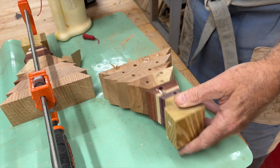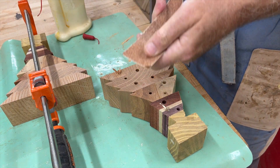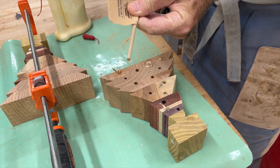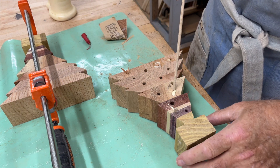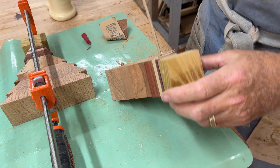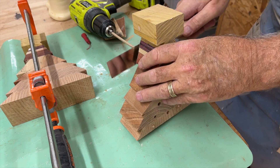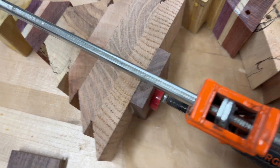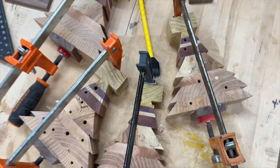Part of the issue on some of these is that the dowels are a little bit big, so I have to sand them down — otherwise they break off like that one did. So sand them down. That one worked out pretty good; I didn't have to do any drilling on that one. Now I've glued on the little stand to make it look like there is a base for the tree, and we'll let all these dry.